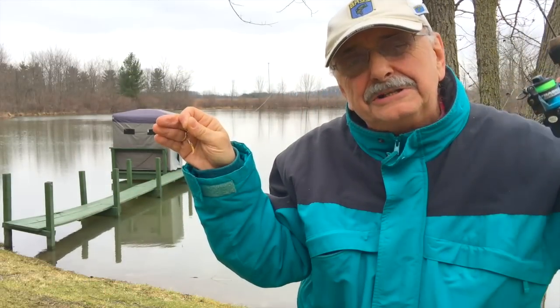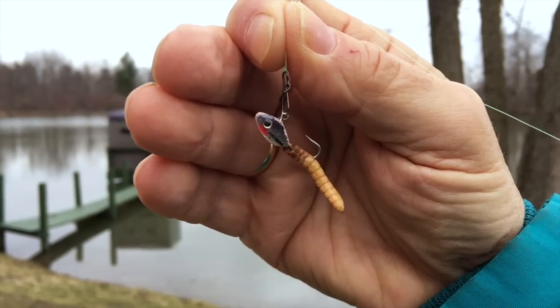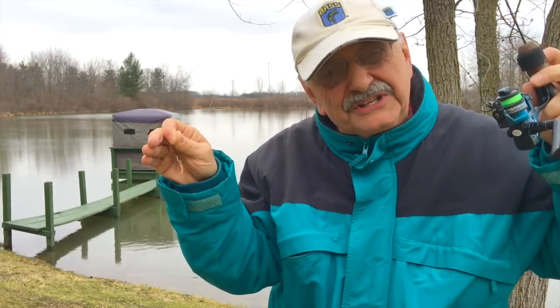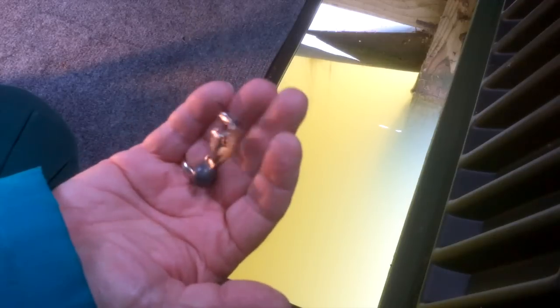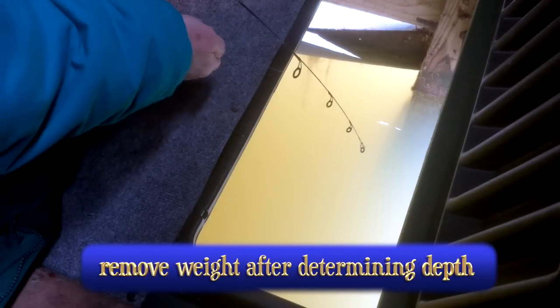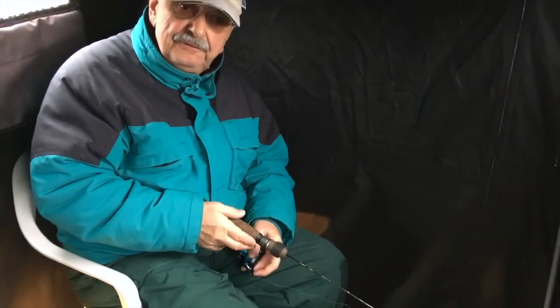Let's start by using this little isoler. As always, I put a mealworm on it. I use them because they keep for months in the refrigerator. I'll drop this down six feet deep because out there I'll be fishing in seven feet of water. I put a big weight on this lure so that I could measure the depth precisely. We want to be one foot off the bottom. Let's lower it down and find the bottom. There it is. I raised it up just a bit so I know I'm about a foot off the bottom.